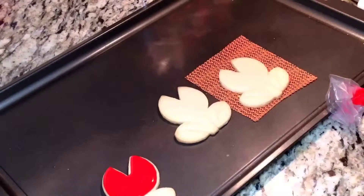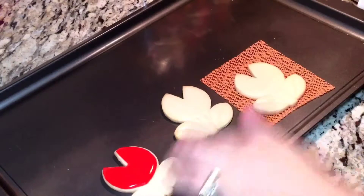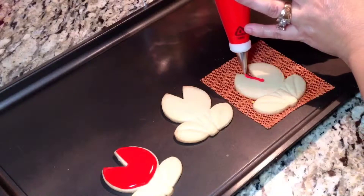They're nice and baked already. It saves me money — instead of buying two different cookie cutters I just buy one and can get two or multiple cookie shapes out of one. Now we're going to go ahead and ice the top. I already started on one here — very easy, just get your red icing. I have a number two tip.